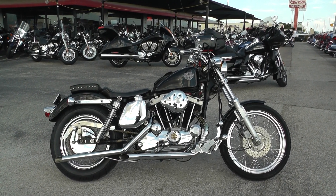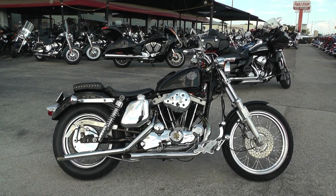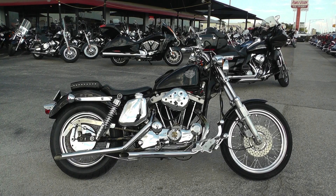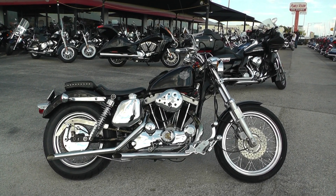Hey guys, Nick here with Texas Best Used Motorcycles in Mansfield, Texas. I've got another bargain bike special with me today. It's a 1978 Harley Davidson Ironhead Sportster. This thing is pretty sweet.